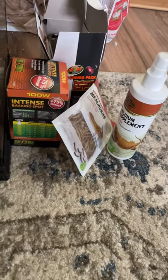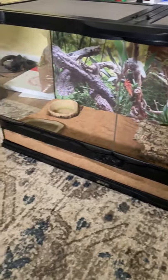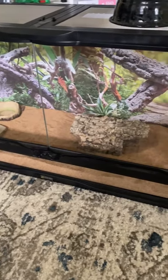And his calcium supplements. So this is what the cage will look like for now, and we're gonna get him on Saturday. Bye guys.